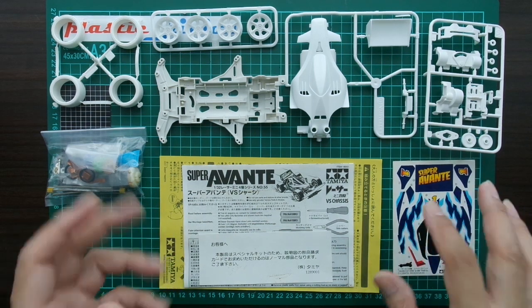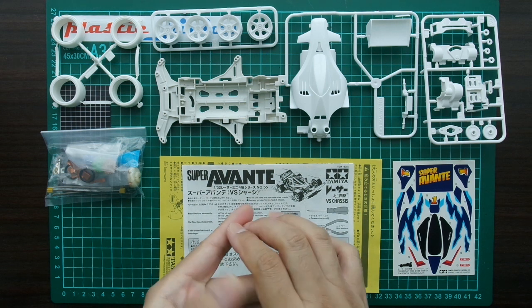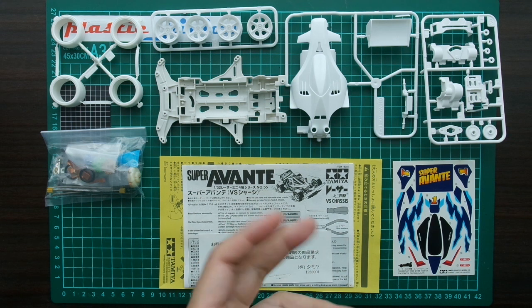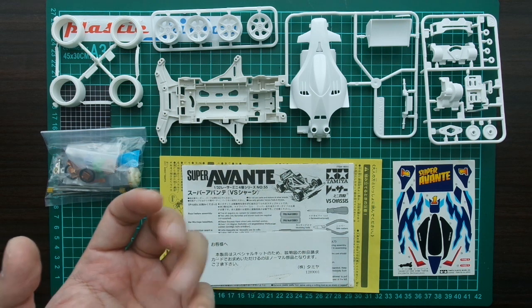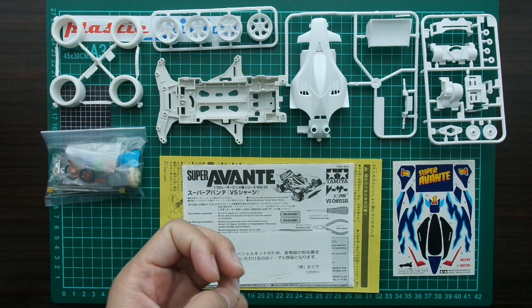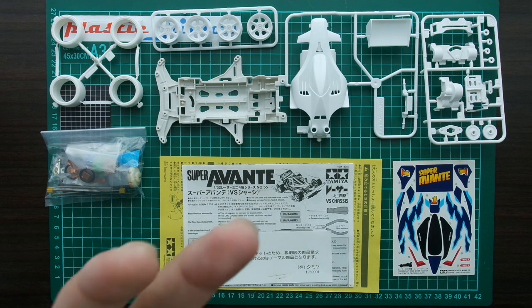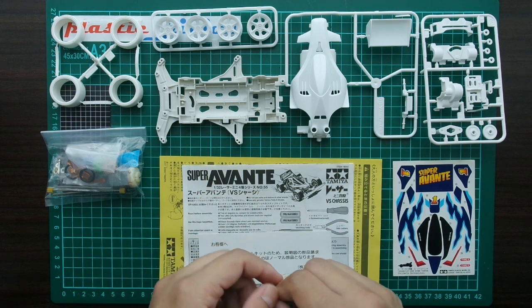This is collector stuff, so I guess we'll just preserve it as it is. Okay guys, thank you for watching. Please stay tuned for my next video and keep supporting. You can email me or leave a comment — any feedback, criticism, or suggestions are welcome. Don't forget to like, subscribe, and push the bell notification.